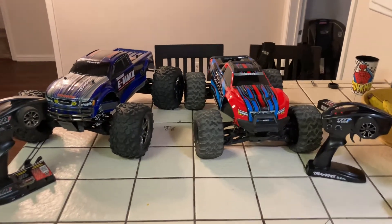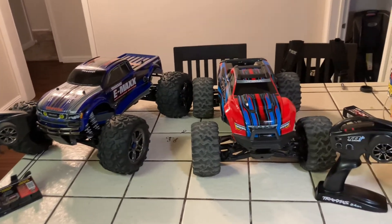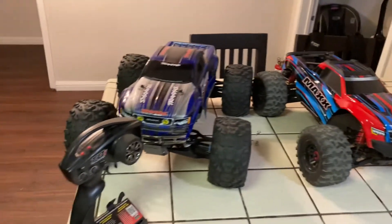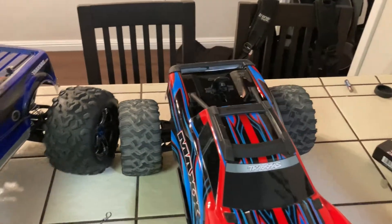All right YouTube, I'm just doing a little comparison video in case some of you wanted to know what the Maxx looks like compared to the E-Maxx brushless edition. I've got both these bad boys out — this one is definitely smaller.